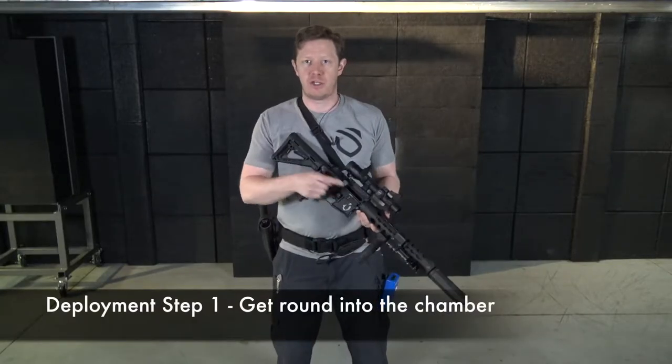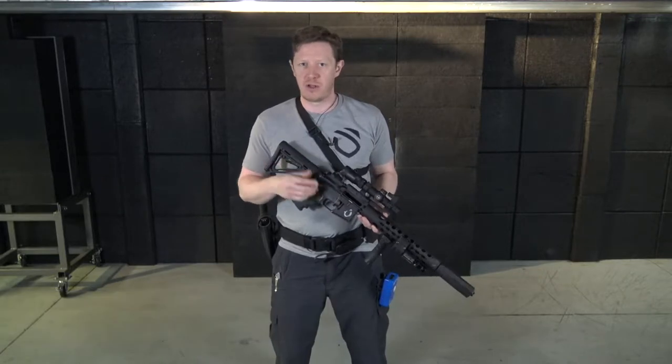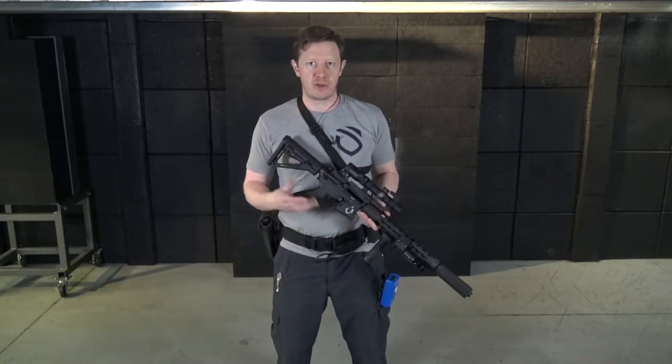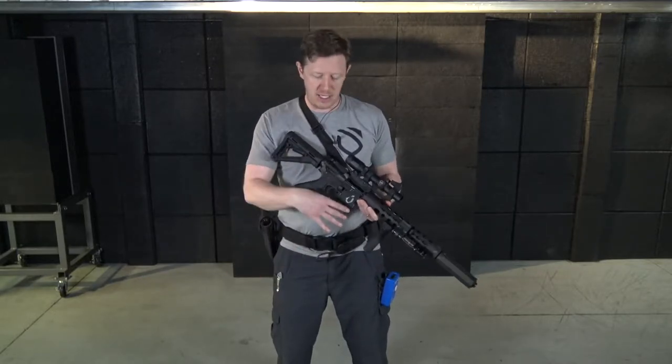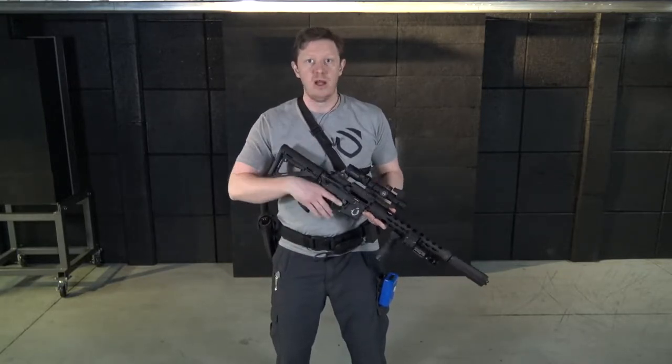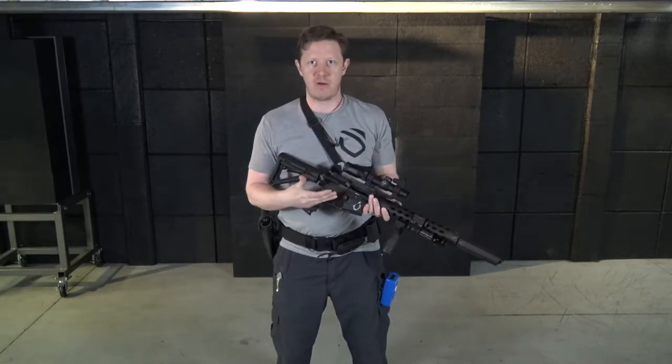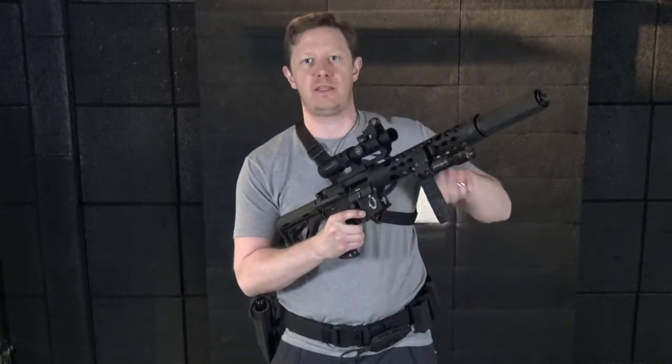My home defense kit covers about four criteria — it could be a little different for you. Piece number one is to get a round into the chamber. We haven't stored the rifle in Condition 1 because of the fire risk, so in Condition 3 — rounds in the magazine, magazine in the well, nothing in the chamber — you simply pick up the rifle, tap the magazine, rack the bolt, and the rifle is ready to go. If you choose to store it without the magazine in the rifle, you add the insertion of the magazine and racking of the bolt, and your rifle is ready.